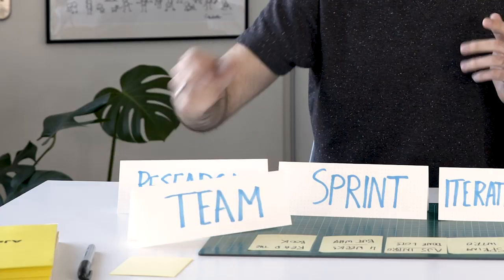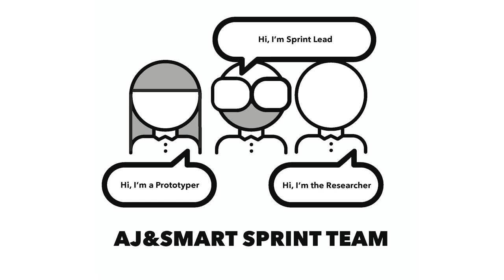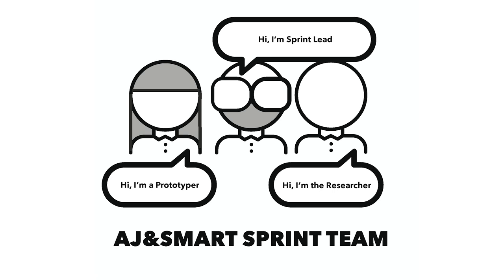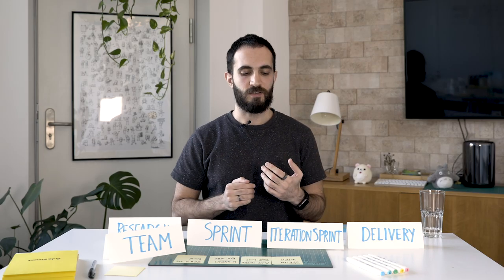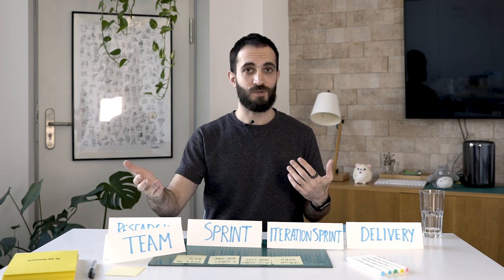Lastly, I'll mention the team. To run a sprint you would need: one sprint lead who facilitates and coordinates everything; one designer who does the prototyping during the sprint weeks; and one user researcher who does a lot of the research during the research week as well as the user testing in the sprint weeks. Then everyone works together on the final week to package up the results, the prototypes, the feedback from the user tests, and put it all into a format that can be easily shared with your clients or your company internally.